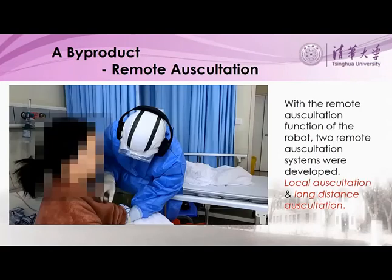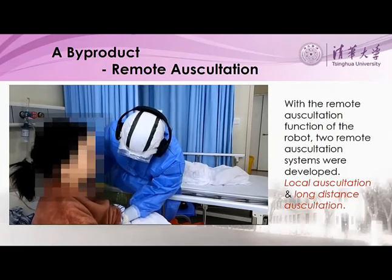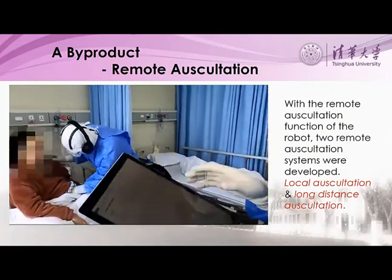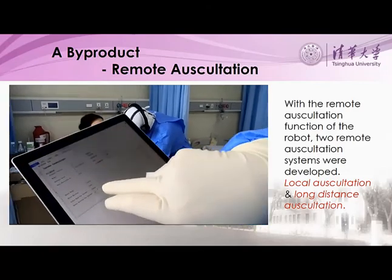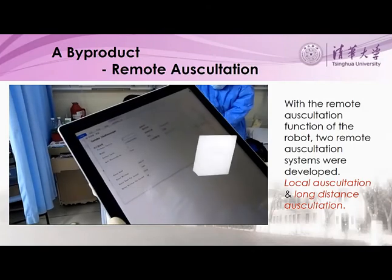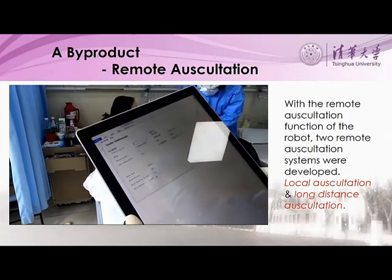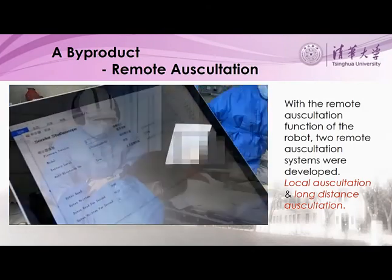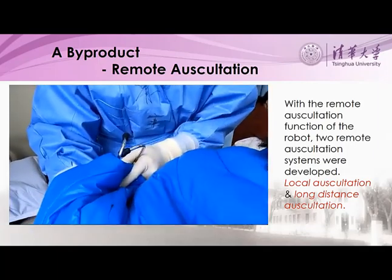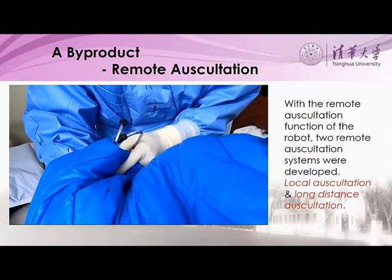From this research project we have a number of byproducts, including auscultation when doctors wear protective clothing, and remote auscultation for patients being safely isolated at home. This video was taken in Wuhan University — the people in the video are in fact patients. From this video you can see how the system is working. This system also has a function of recording results for later analysis.